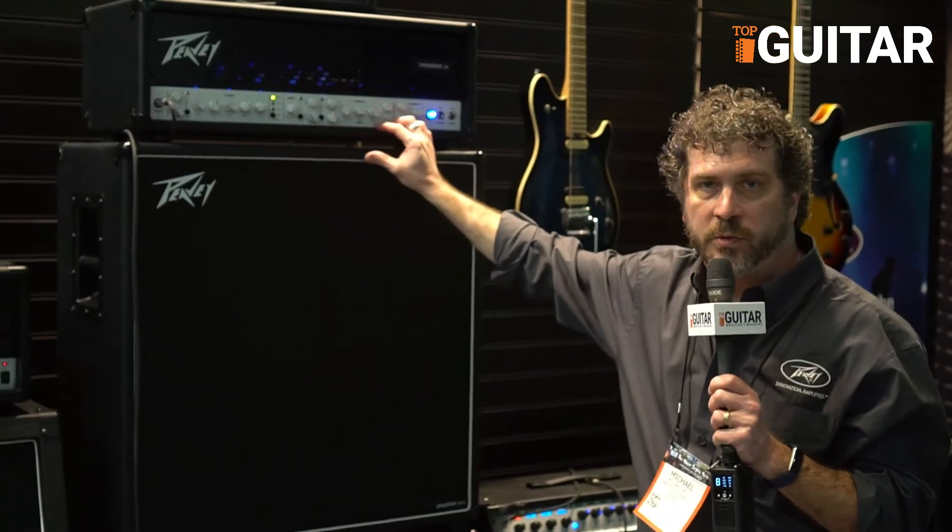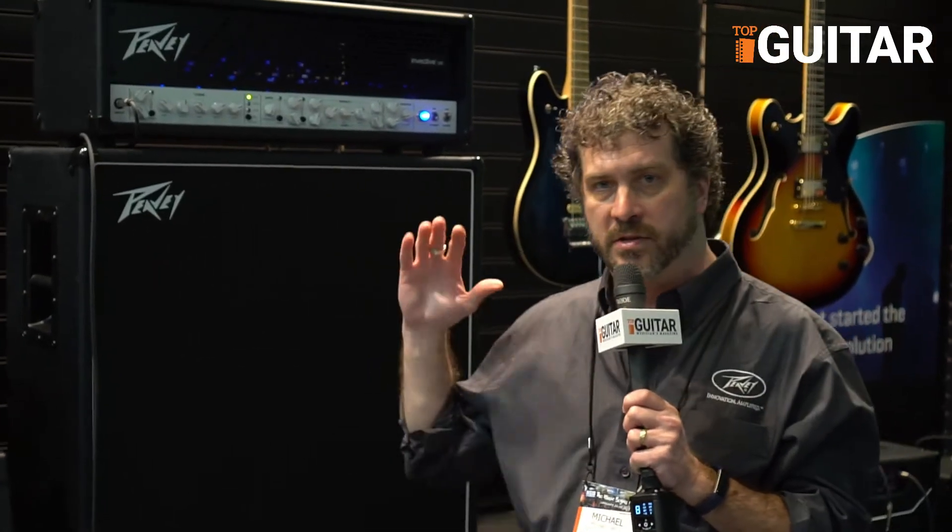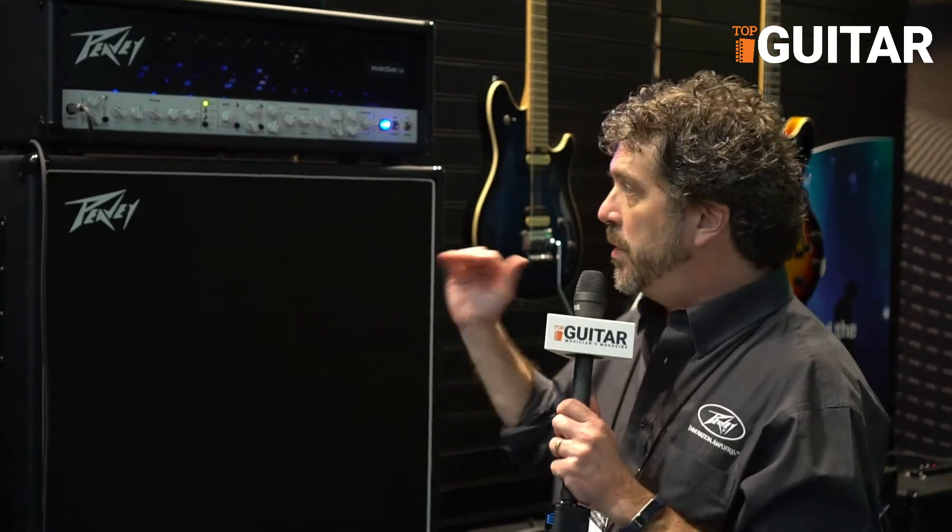This Invective 120 was developed with Misha Mansoor from Periphery, which is a fantastic band, and we worked very hard for about 18 months with Misha to get this narrowed down to be the best and most versatile amplifier that we could possibly make.